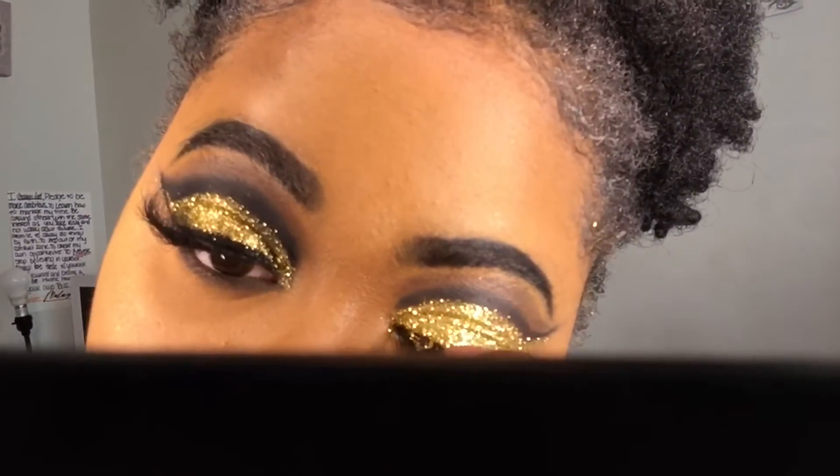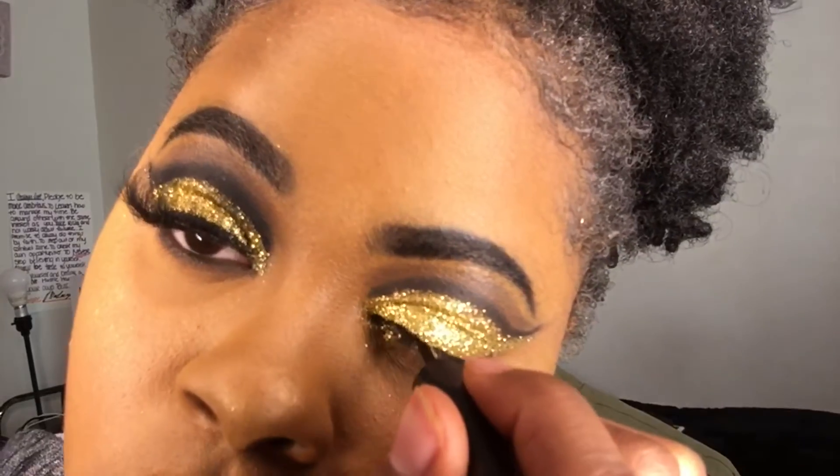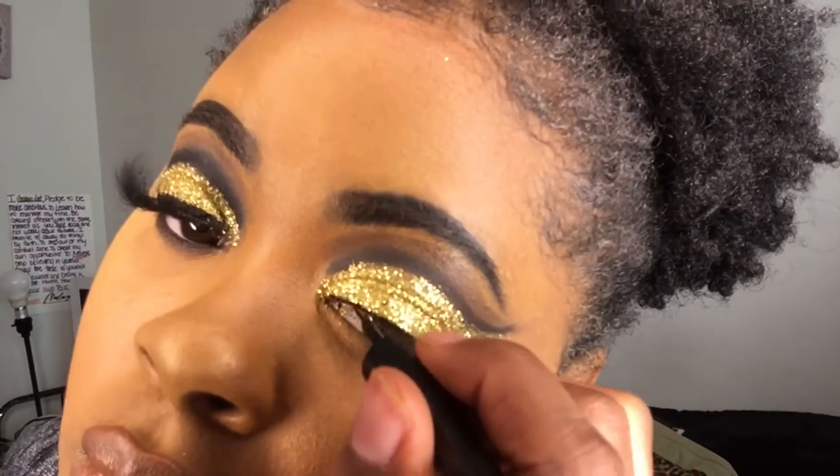Now I'm using this liquid eyeliner I got from LA Colors and I'm going to create a wing on my lash line.